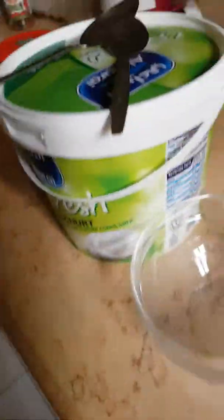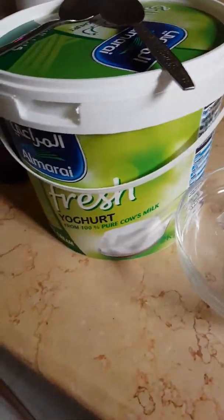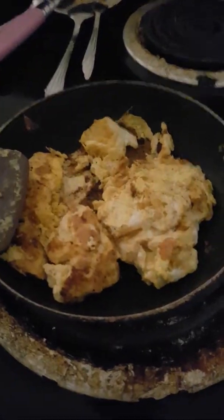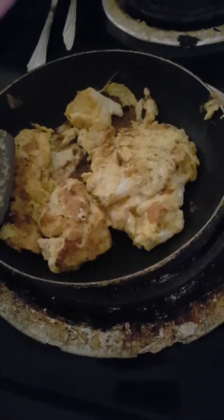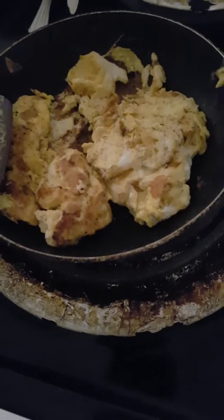Hello everyone, welcome back to my channel! Today I'm going to show you how to make strawberry flavored yogurt. Let's get started. Over here I'm frying some eggs, and the reason it looks so busted is because it's stuck to the pan.